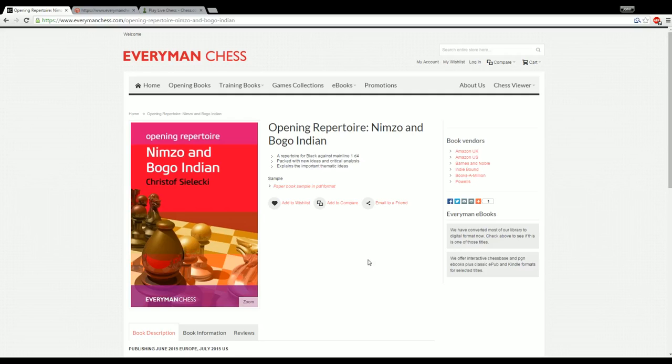Hey guys, this is John and today I'm reviewing Opening Repertoire: Nimzo and Bogo Indian by International Master Christoph Selecki. Christoph is an international master from Germany and he is Chess Explained here on YouTube. If you haven't seen his videos, you've probably been living under a rock for the past few years. He's one of the most prominent YouTubers out there and he does a great job on his channel.